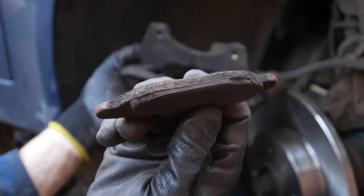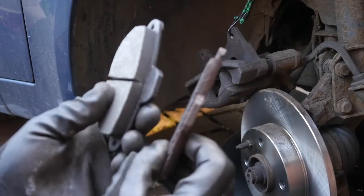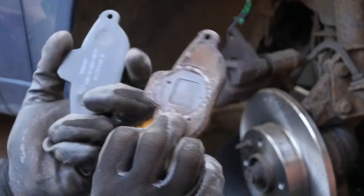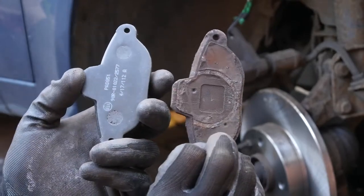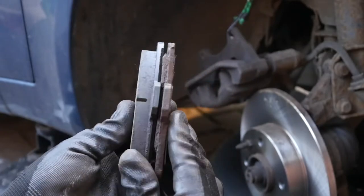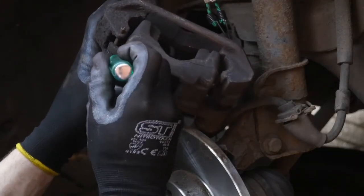That's the old pad — just a mil or two of wear left on that. Let's do a quick side-by-side comparison. There's a little bit of a difference, so that's probably why it wasn't braking particularly well. I'd say it's at the point where you could feel the engine braking more than actual braking, and you can see the line on the new pad — it's just at the wear limit.